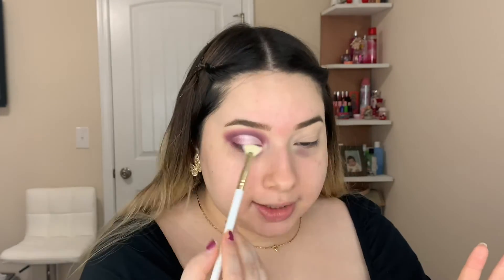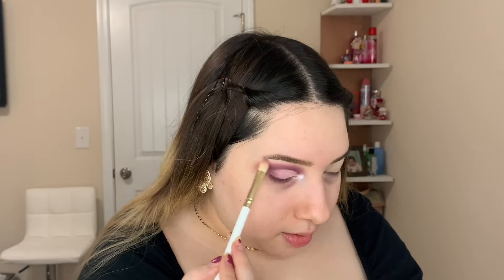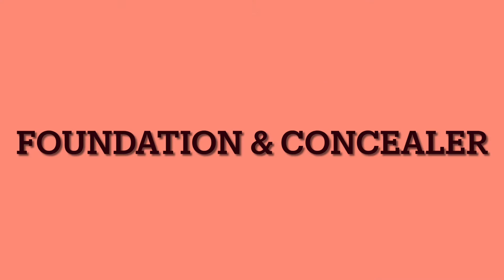I'm adding Santa Baby right to the bottom lash line, and then going in with a fluffy brush and mixing those two together. Then I'm going in with an even lighter shade called Snow Day. I'm picking up this cute little brush — number 12 — and it's perfect for the brow bone highlight. Snow Day is beaming — we see you, Snow Day!